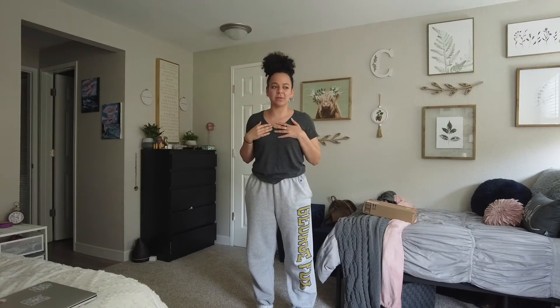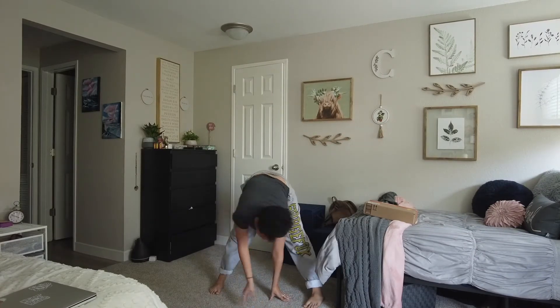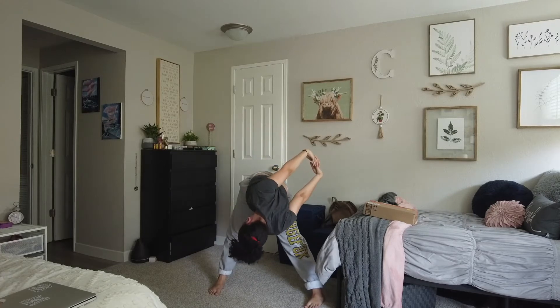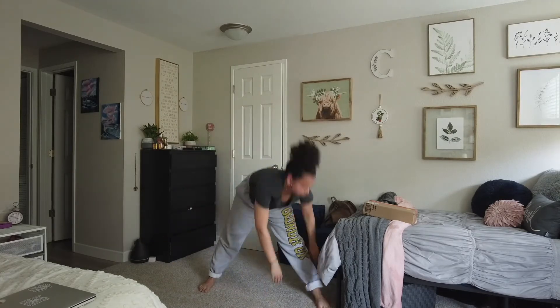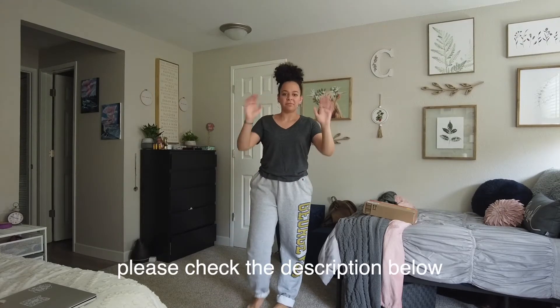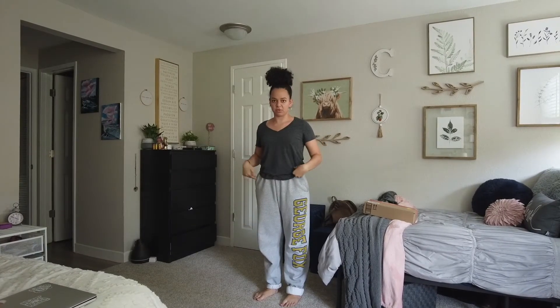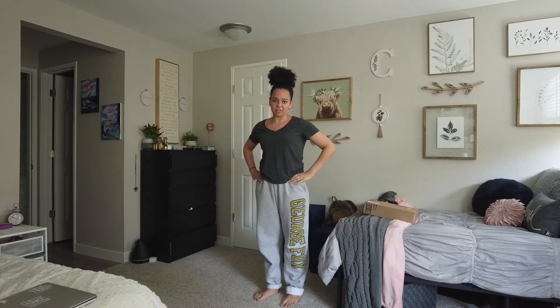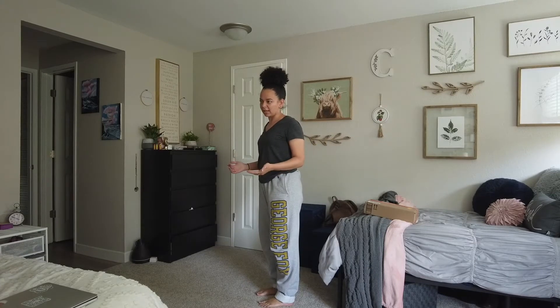The first thing we're going to do is stretch a little bit. Okay, so this is just the way that I learned how to body roll and the way that I kind of figured it out and the way that I feel it — take that with a grain of salt. A body roll is three main parts of your body: it is your chest, it is your pelvis, and then it is your knees. If you turn to the side, you can see what my body roll looks like.